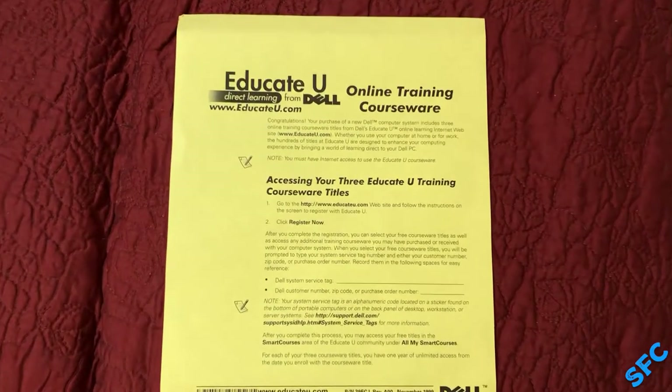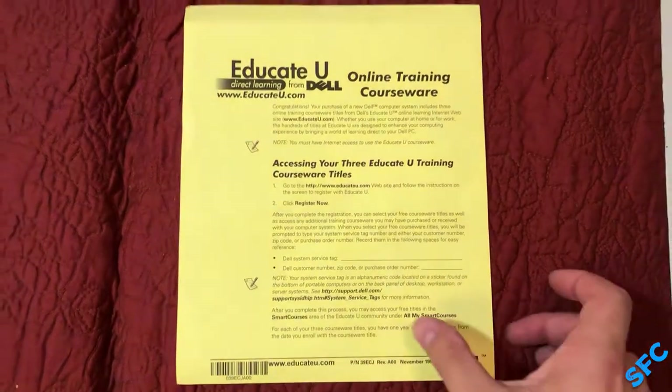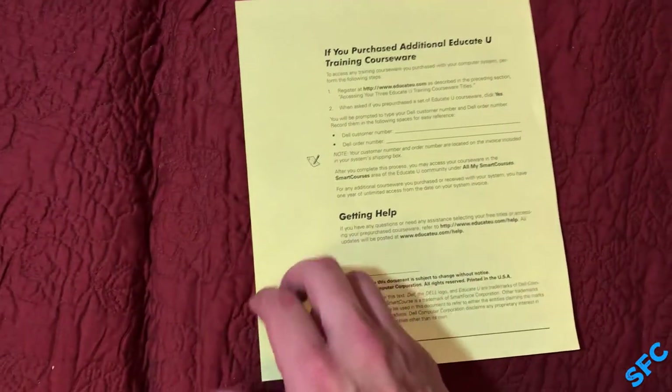Here's just a quick better look at the EducateU paper. Feel free to pause the video and read to achieve enlightenment.